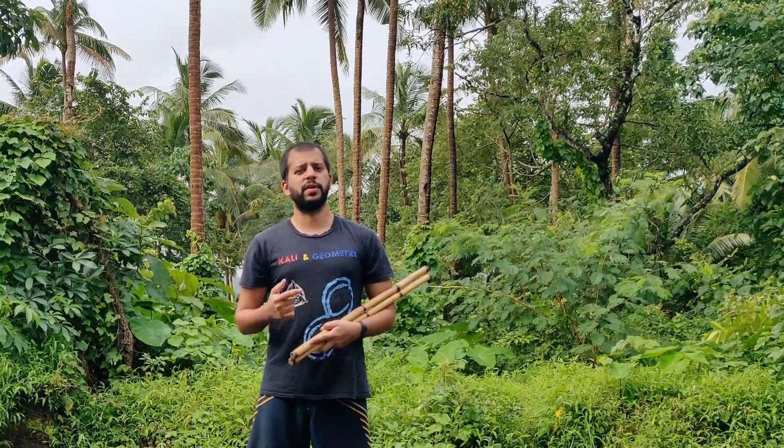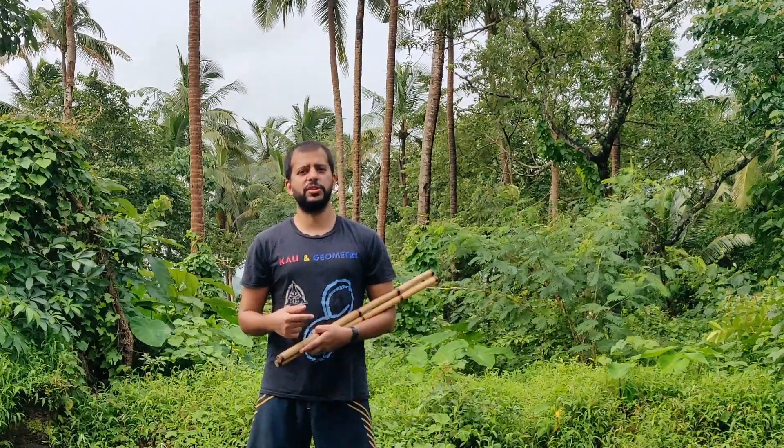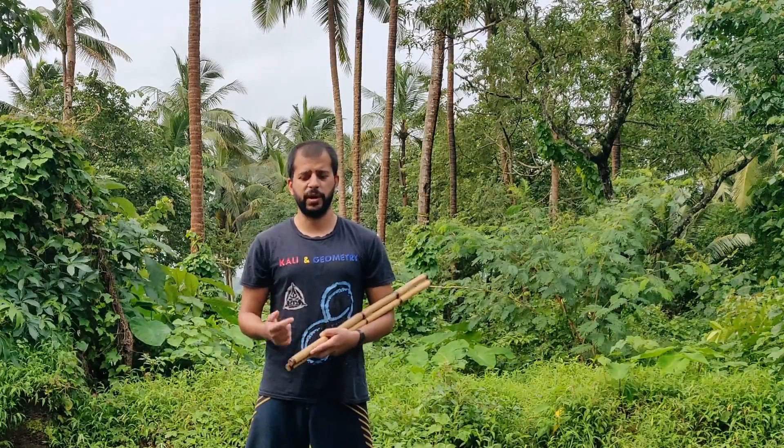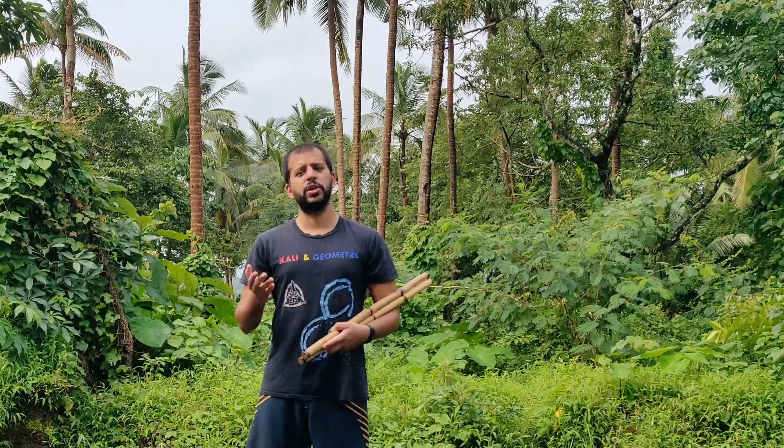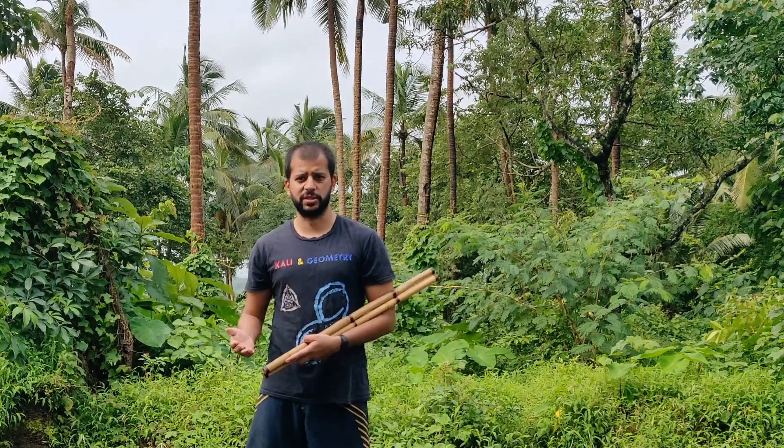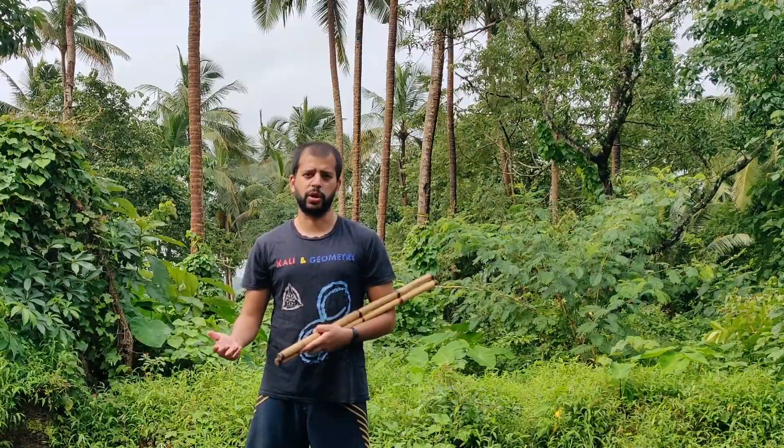This drill can be done in a bunch of different ways and with a bunch of different weapon systems. This specific drill is the one I like to do because I feel it gives you the most bang for your buck. It helps you develop those overarching principles which can then translate to whatever double weapon systems you eventually decide to work on.